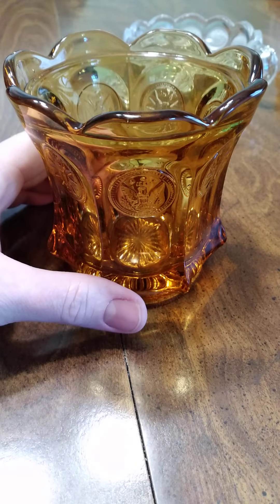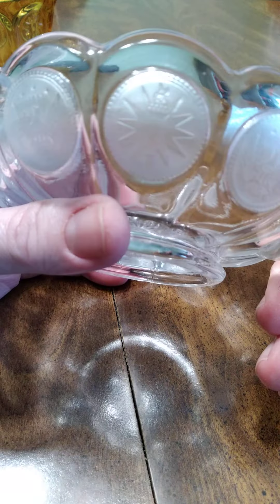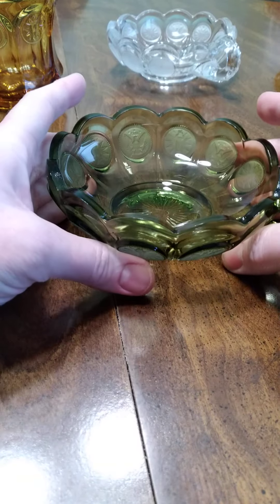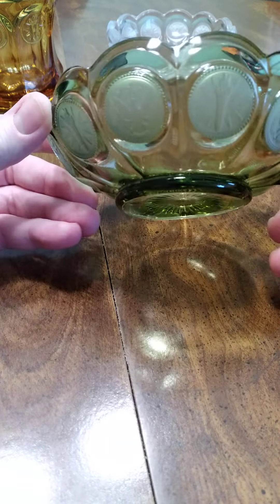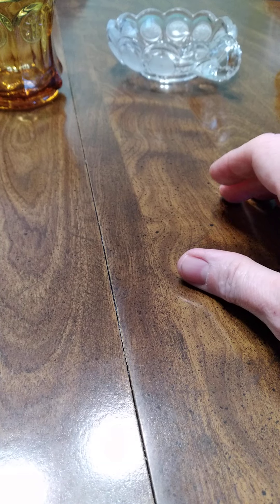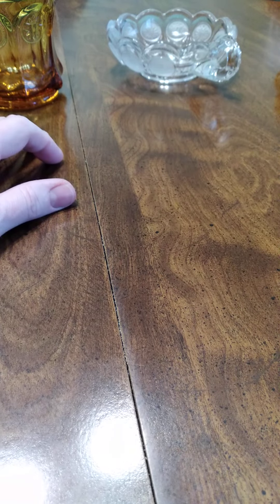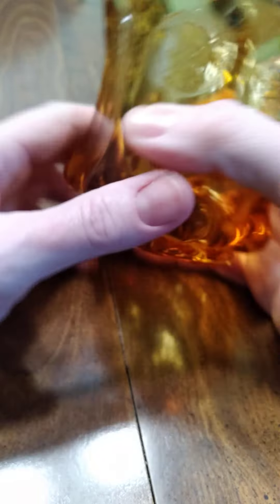If I ever sell this piece I will clearly market it as reproduction coin glass, because I got this mainly for educational purposes — I like to teach people about coins, silver, and these dishes. I'm missing a ruby coin dish and what they call emerald green, which is a brighter color — this olive-ish one isn't the collectible color. So that's what I'm looking to get in the future. To summarize: reproduction coin glass will have no frosting on the coins and isn't marked any other distinguishing way.